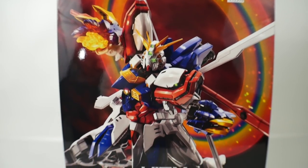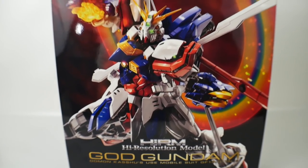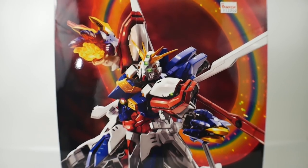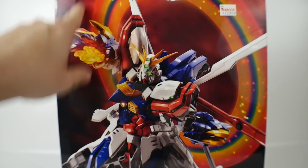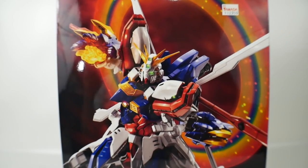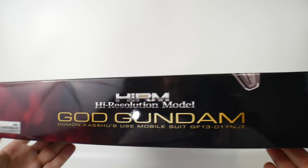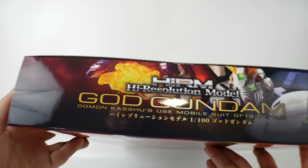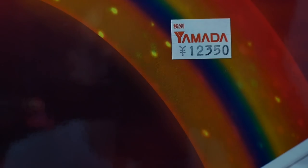If there's anything I want to say, it's that this box is beautiful. I'm so happy I'm finally gonna have a God Gundam in my collection with the actual ring effect — that's what I've been wanting. Let's just take a look at the sides: not really too much going on here, same on this side, just the front cover again.